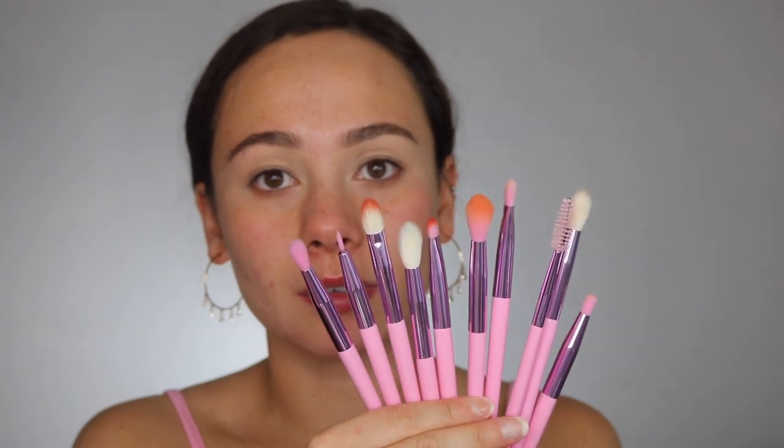We are going to start off with the eyes — I already did my eyebrows. All of the brushes I'm using are from the brush set, which is $42 and you get 10 brushes inside. I've used a few of them. I like Morphe brushes — they're good for the price. They're not my rougher brushes like Wayne Goss or Sonia G quality, but they're cheap and they get the job done. They're really cute and pink.